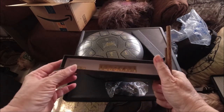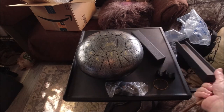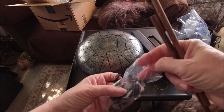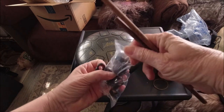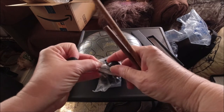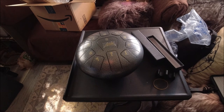Oh, and you get extra stickers, because those will wear off. Once you learn the notes, I don't suppose you need them, but while you're learning, you probably need those numbers. Let me get the little mallet things out of the bag. It's a nice little drum — it was on sale, so I grabbed it.